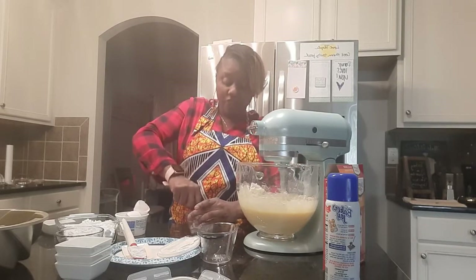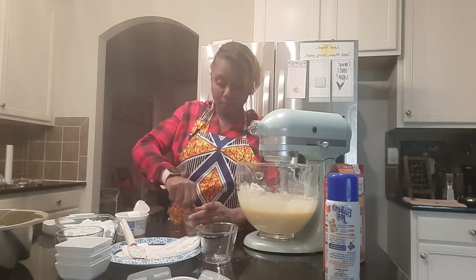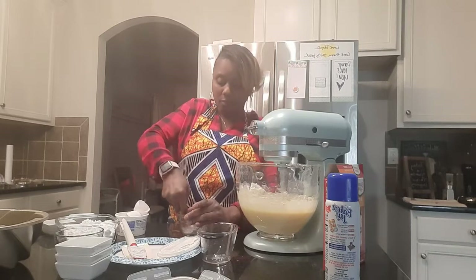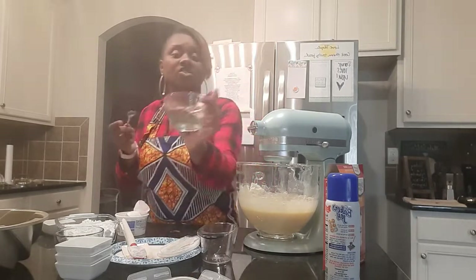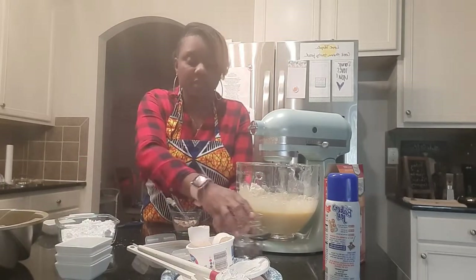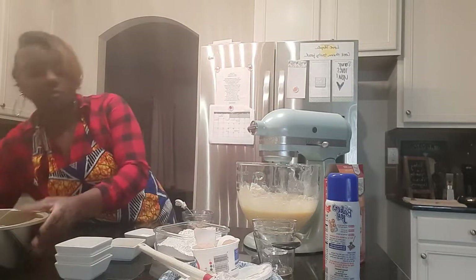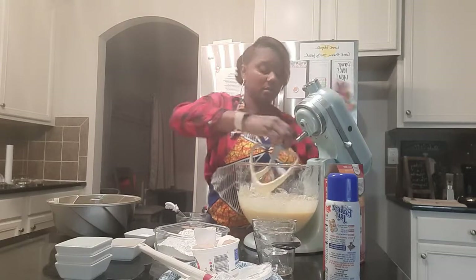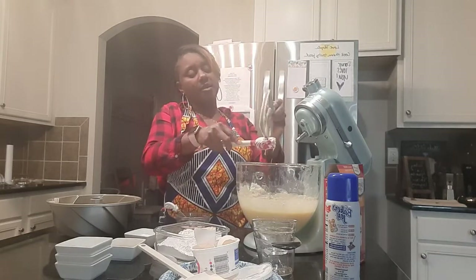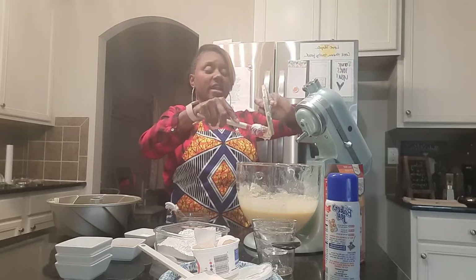And your sour cream — if you so choose, again you can always substitute that sour cream and use your Silk-based products or just a regular Greek yogurt. Now we are going to place our cake batter into our bundt pan. This can also be done with a hand mixer if you do not have a stand mixer — it can even be mixed by hand, but that's a lot of work.